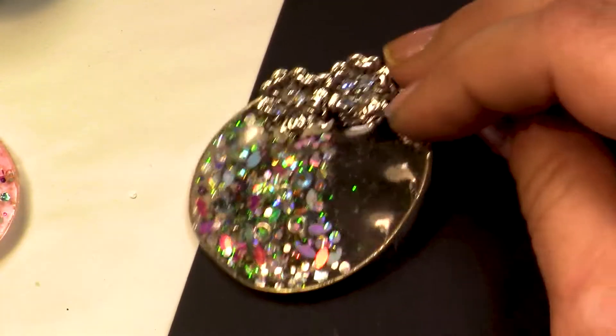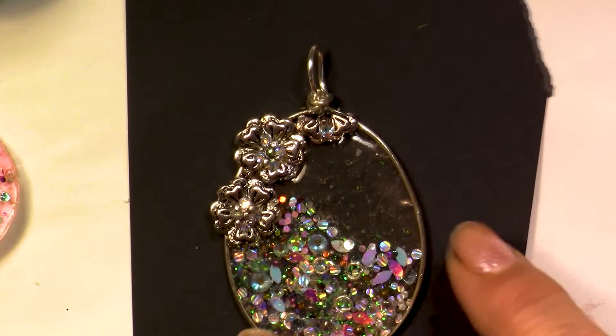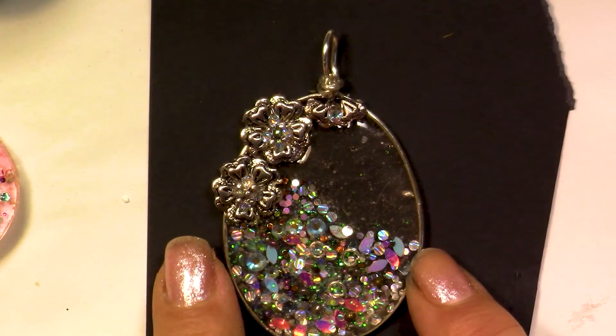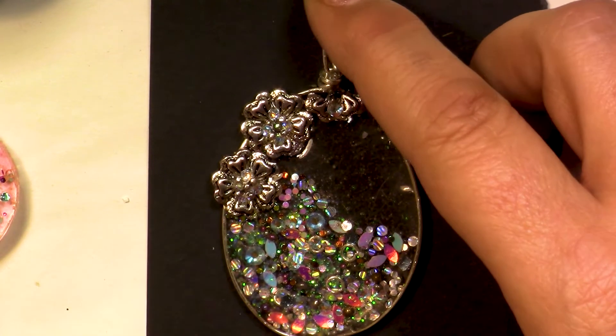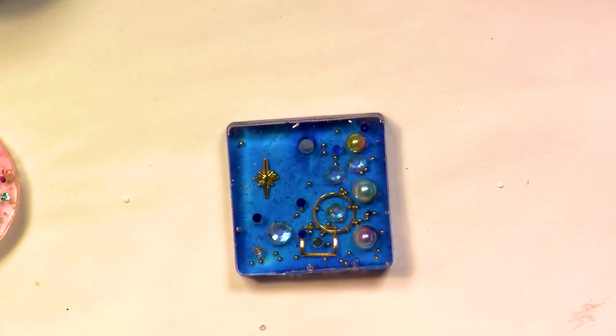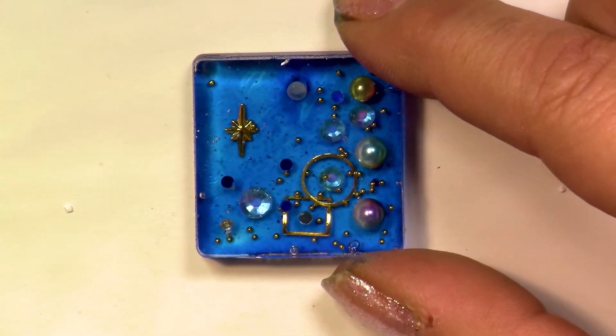It took me quite a long time to make this one because I'm not used to it, so I need to improve myself a little. My favorite is this one — it's absolutely gorgeous in real life. It's a bit darker than what the camera shows.